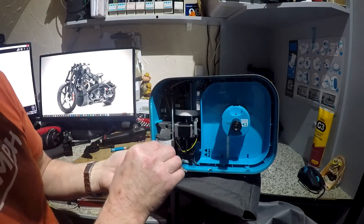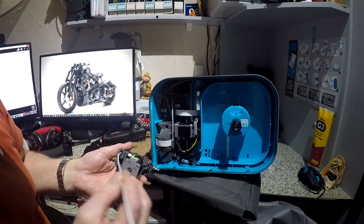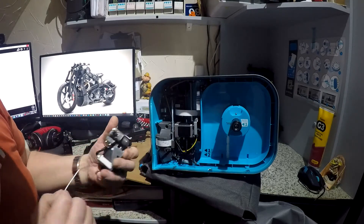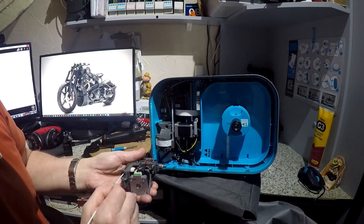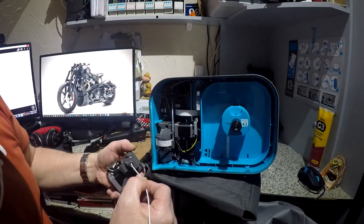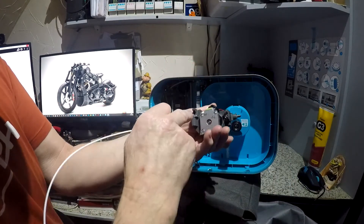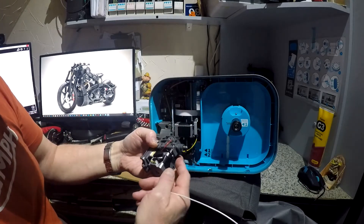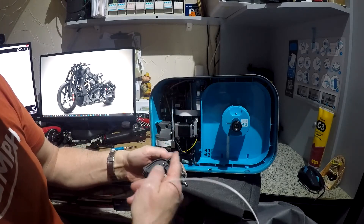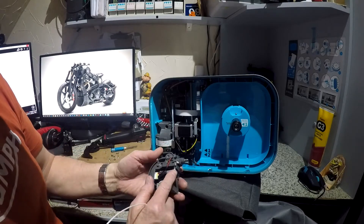If I try and push the filament in there, you'll find out it's blocked inside. So what you've got to do then is take this apart. Once you've taken it apart, that's your tension screw.